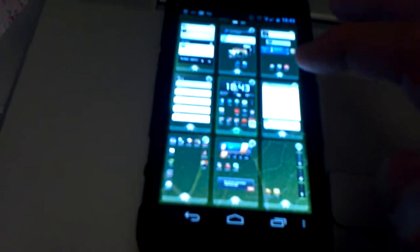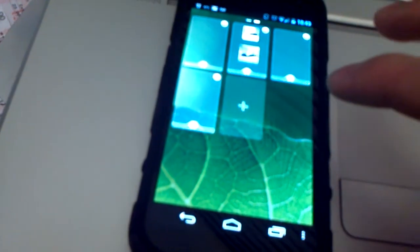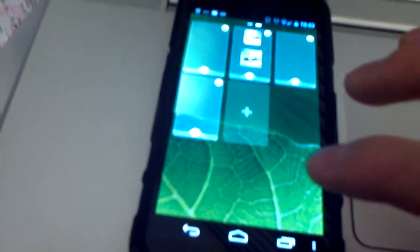If you swipe up, you get a preview of all the home screens that you have set up, and you can add as many home screens as you want just by tapping that plus icon there.